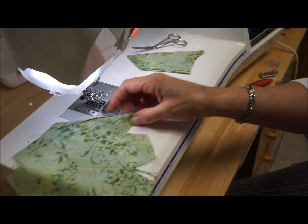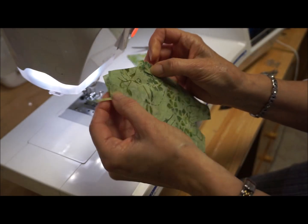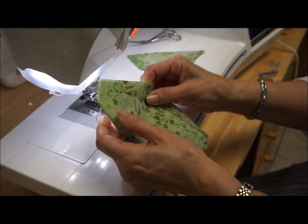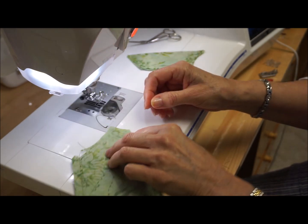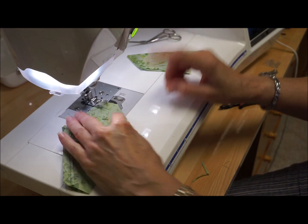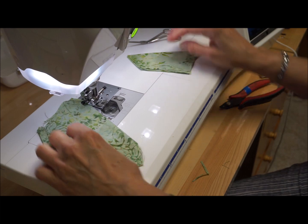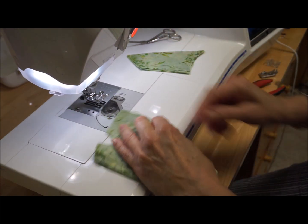Now this is the inside, and I'm going to do the same thing I just did. I can see my rotary cutter didn't get right to the end of that fabric. I'm going to start from the tip and go to the fold — this is my nose dart — and this is my chin dart.